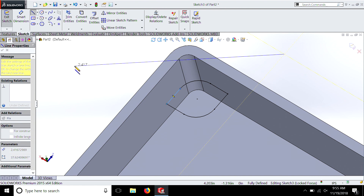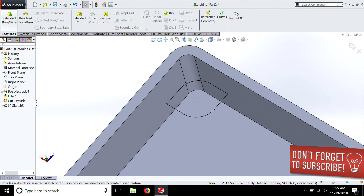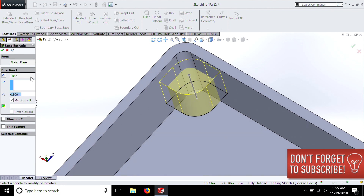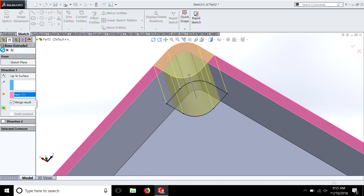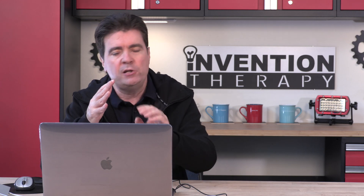We're going to go to Features, Extruded Boss. We don't want to go Blind — we want to go Up To Surface. Watch — now it all becomes one piece of material with no breaks. SolidWorks does this automatically, so you have to be aware of that as you're designing to make sure that everything you add becomes one part.